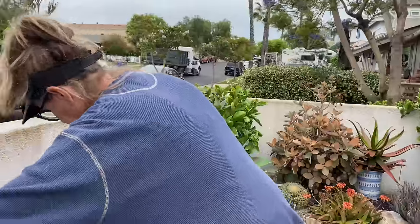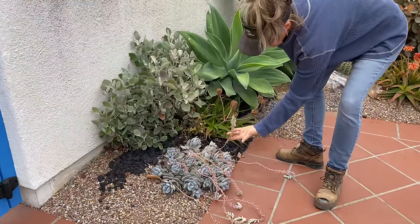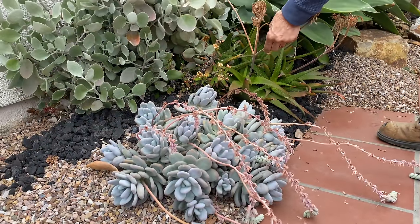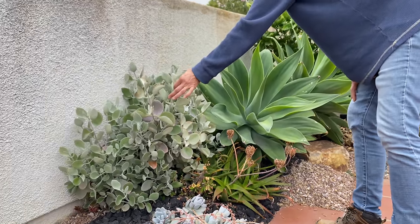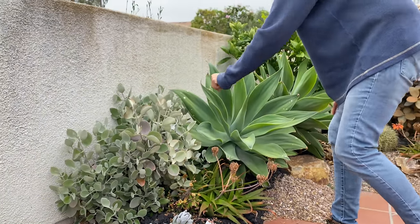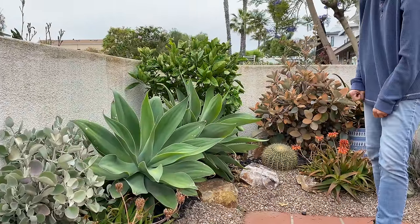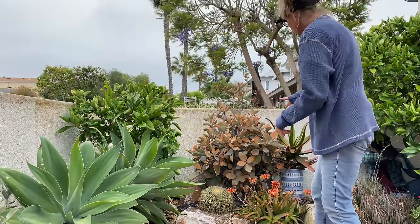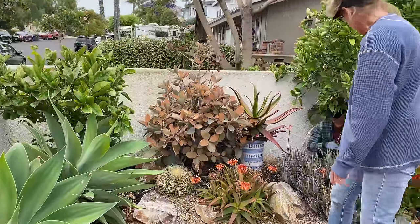These little Pachyphytum pachyphyla moonstone blooms are spent, so we will trim all of these off, trim off this rudicope bloom as well. All of the Crassula Orgialis and Bractea are fabulous in this garden. Look at this glorious stand of agave attenuata — these at some point will have to be cut and reset, but not yet. Look at this Orgialis. Perfection. Love it.